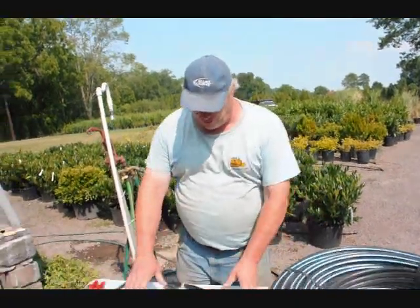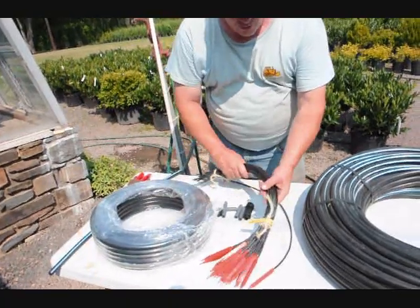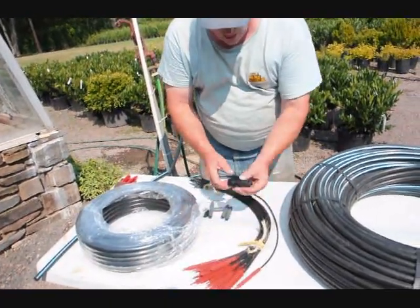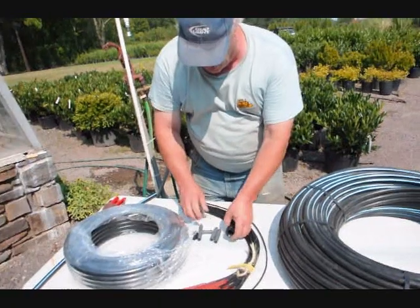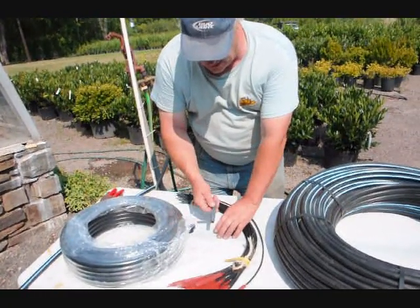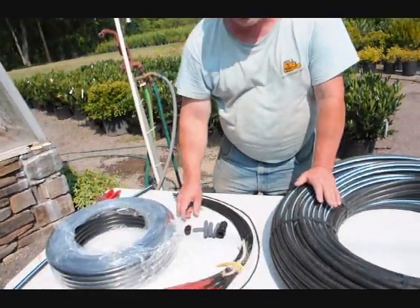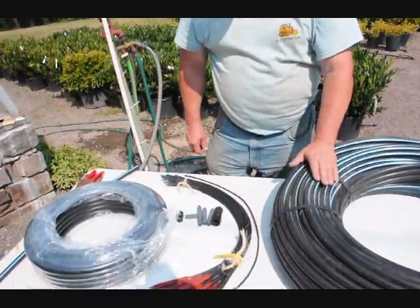Hi, I'm Bill Hurst. I'm here at Highland Hill Farm and I'm going to show you how we put together our drip water kit. This is our standard kit right here. It consists of 100 feet of hose, 25 emitters, a coupler to connect to your garden hose, a couple of couplers in case you need to repair the pipe, a tee if you need one, and a closer for the pipe. I'm going to show you now how all these parts work and fit together.